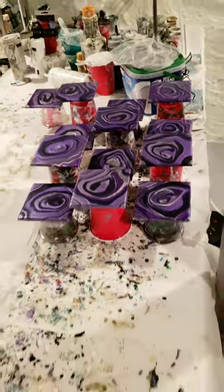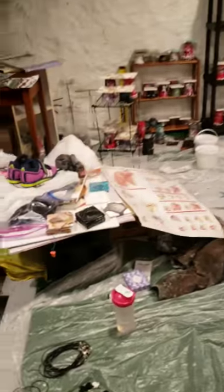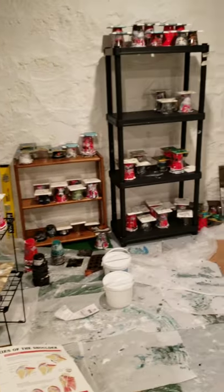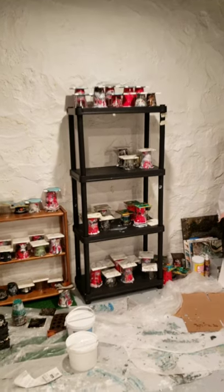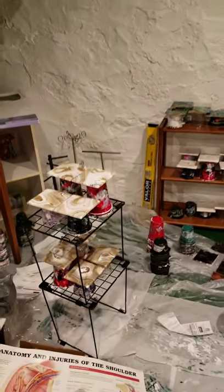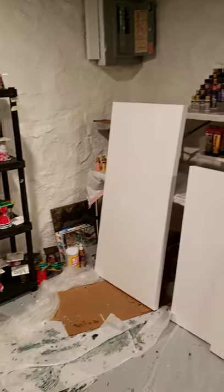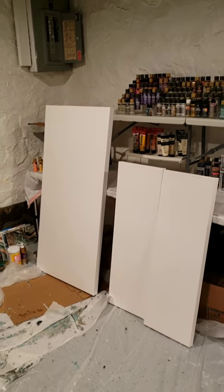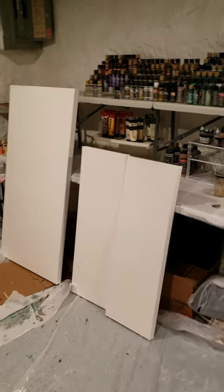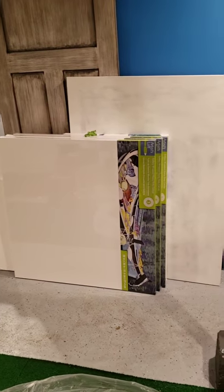I just wanted to show off my newly cleaned studio. This is clean, believe it or not. There's still messes here, but everything's pretty cleaned up. This is how I store all my coasters after they're poured before they have resin on them — I just poured those the other day. I'm also working on some bigger canvases for a spa and salon in town, and I've got canvases here that I was working on priming.